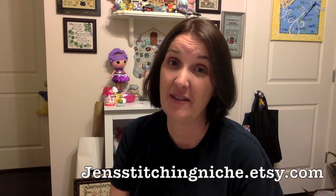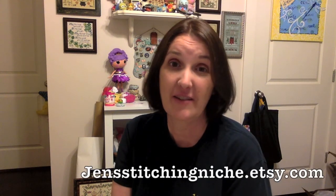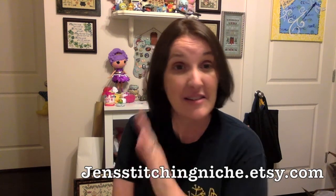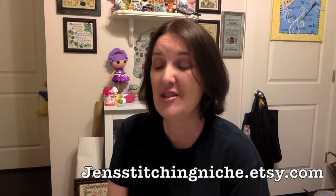I also want to thank those of you that visited my Etsy store after viewing my video. That means a lot to me. I know there are a lot of Etsy stores and online needlework stores, so it's really nice for you to visit my store and give some traffic and some purchases too. I really appreciate that.